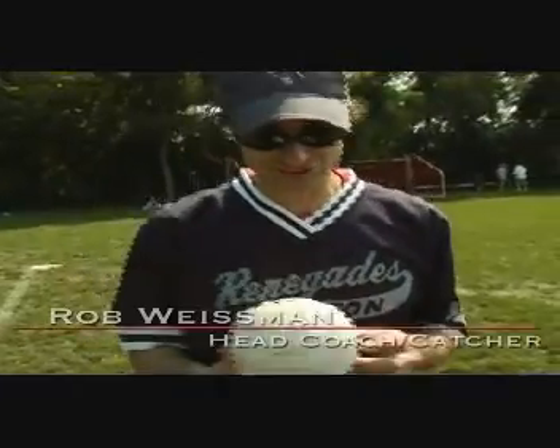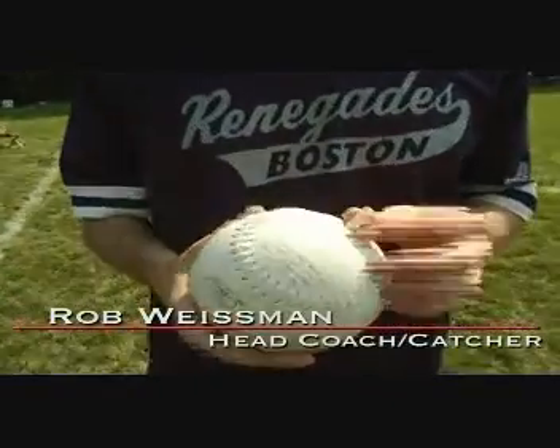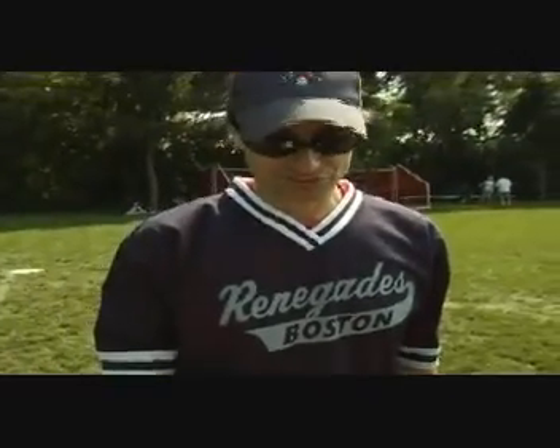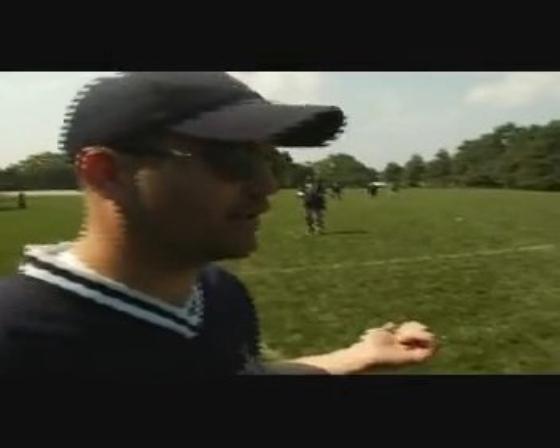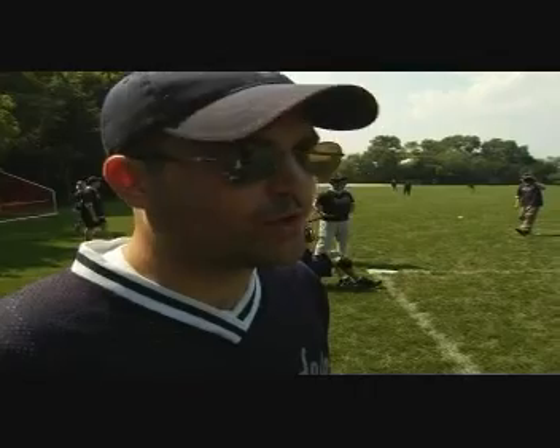This is an official NBBA beepball. It's a 16-inch softball, and what they've done is put a pin in it. You take the pin out, we play with the pin out — it beeps. We have six defenders, and each defender has a letter of Boston. They chant out B-O-S-T-O-N in order so everyone knows where the other players are relative to them.